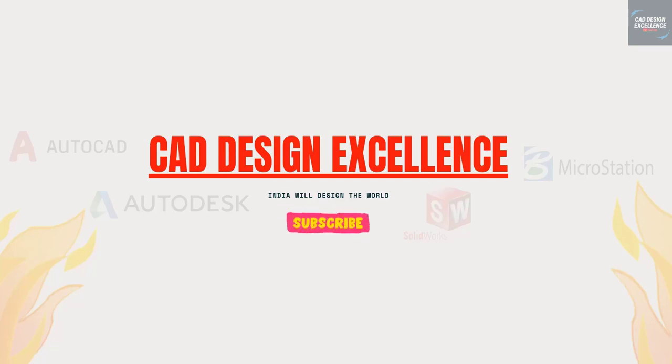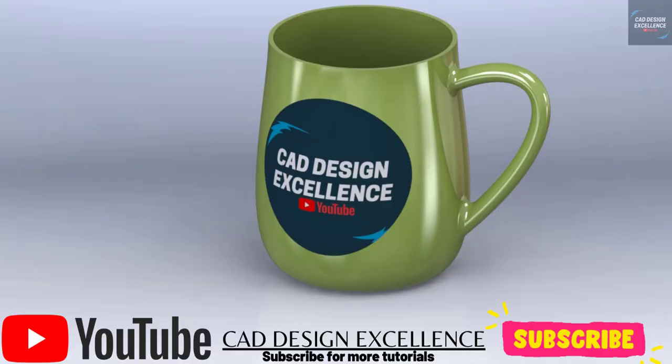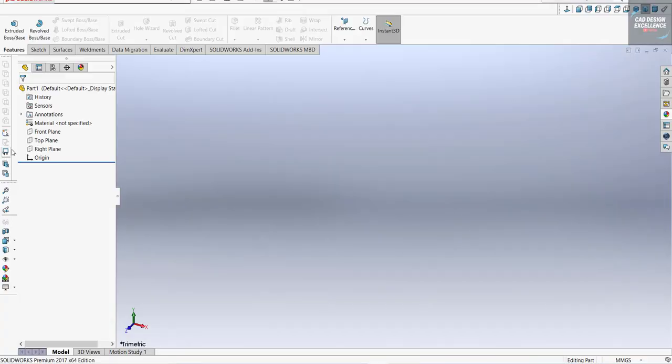Hello friends, welcome back to CAD Design Excellence. We are going to make this cup in SOLIDWORKS. If you have any doubts then please comment, and please subscribe to my channel for more tutorials. So let's start.